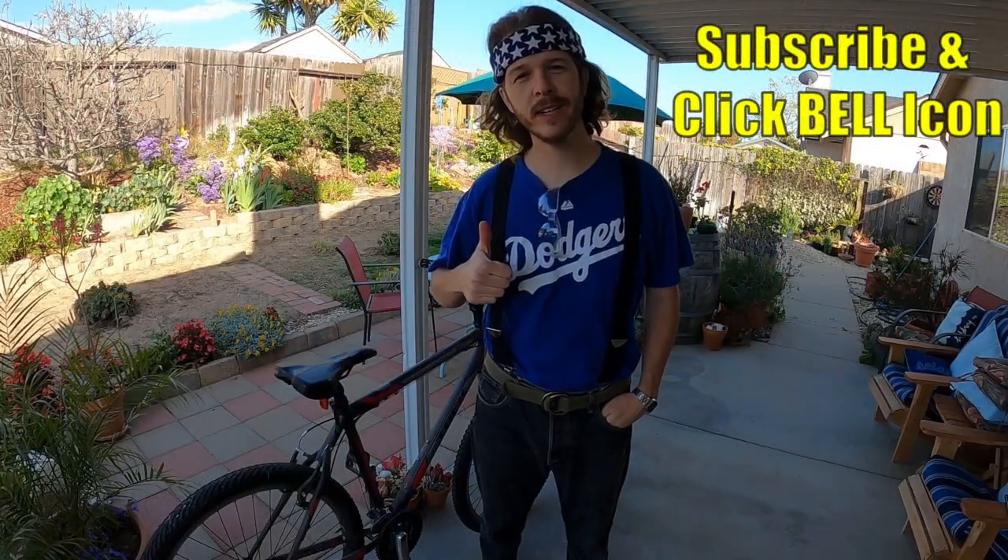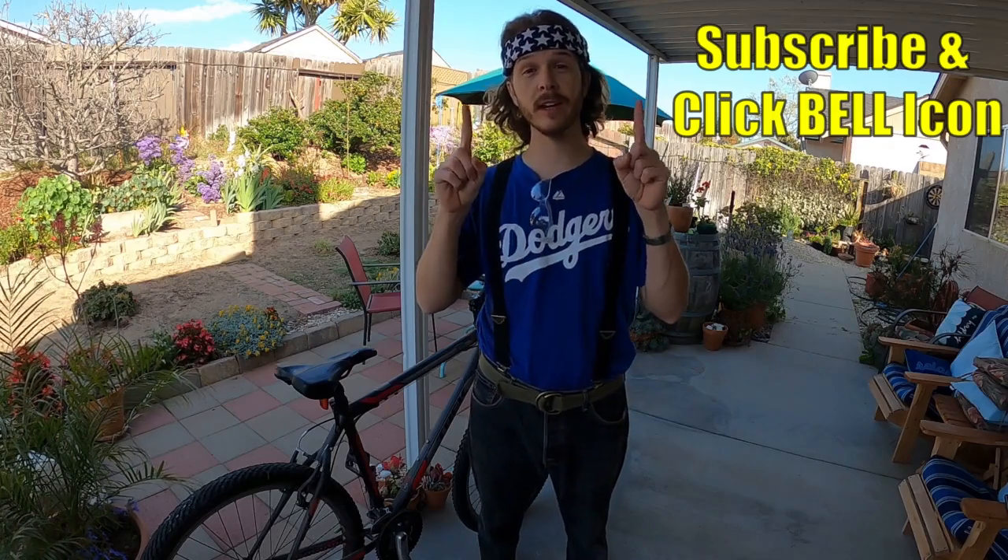Alright guys, hopefully you found this video helpful. If you did, please give it a thumbs up, and if you're new to the channel, subscribe and click the notification bell so you can get all my new videos. Thanks for watching — Johnny DIY, keep on doing it yourself, guys. Take care.